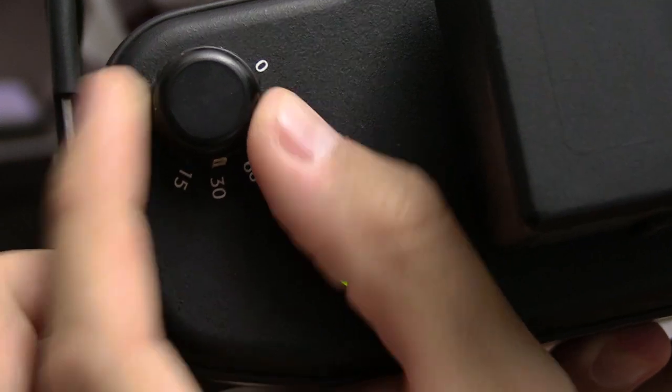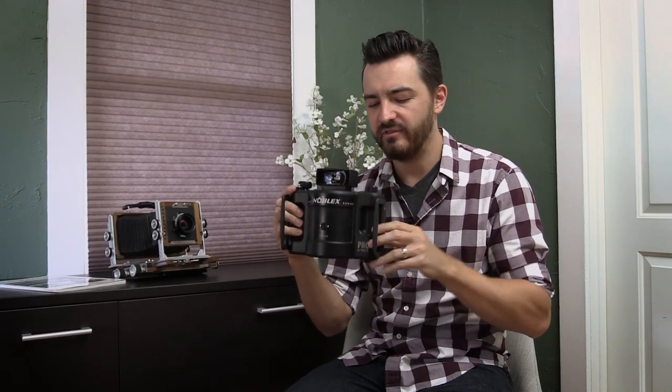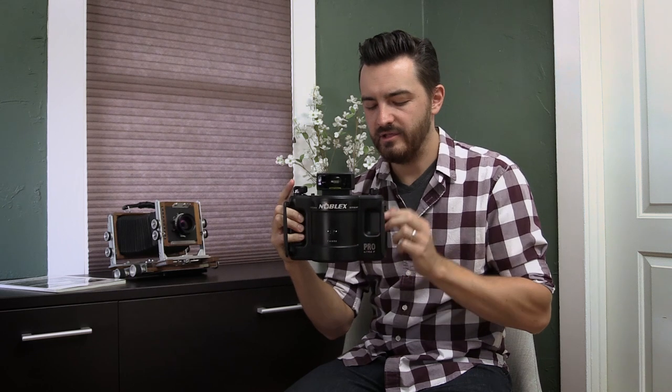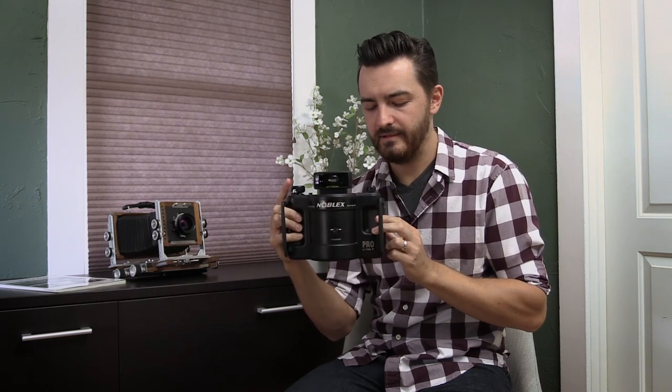Shutter speed is straightforward: you have five available speeds — 1/250, 1/125, 1/60, 1/30, and 1/15 of a second. Each exposure takes noticeably longer than the shutter speed indicates, for two reasons: the barrel has to wind up to get momentum before the exposure starts, and the selected shutter speed applies to each vertical slit — so traversing the entire frame takes longer than one single instance of that speed.